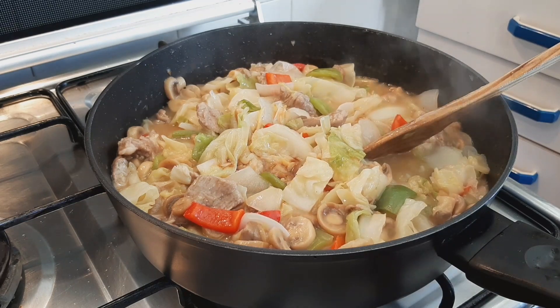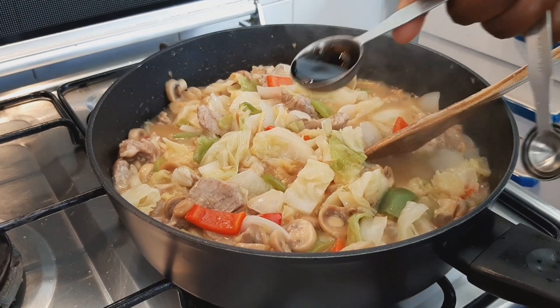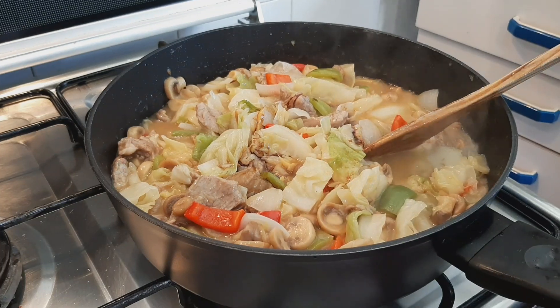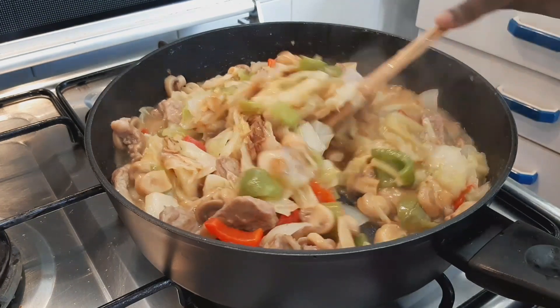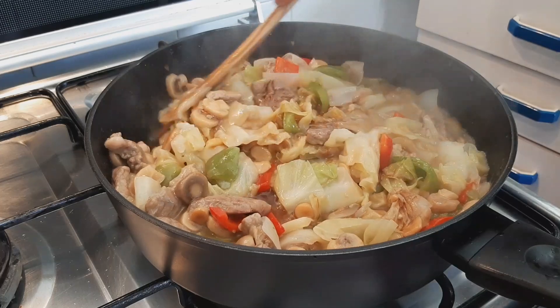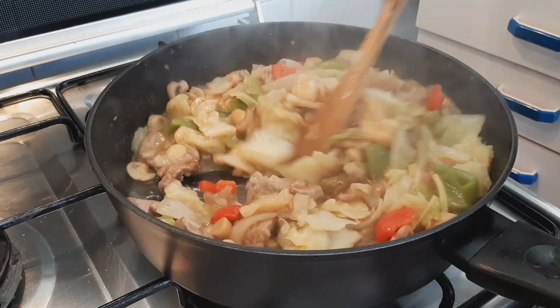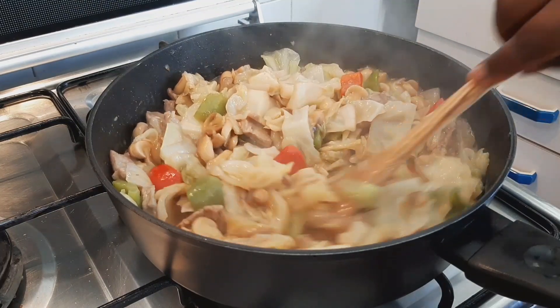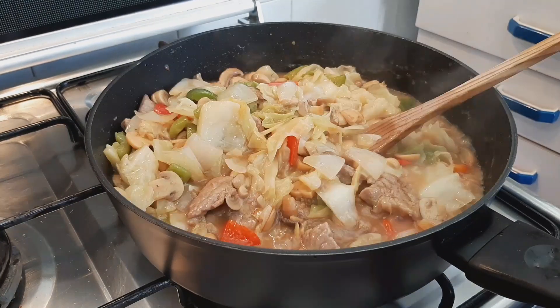At this point, add one tablespoon of Maggi aroma and three tablespoons of dark soya sauce. Or adjust to your preference — if you want it darker, you can add four to five tablespoons.